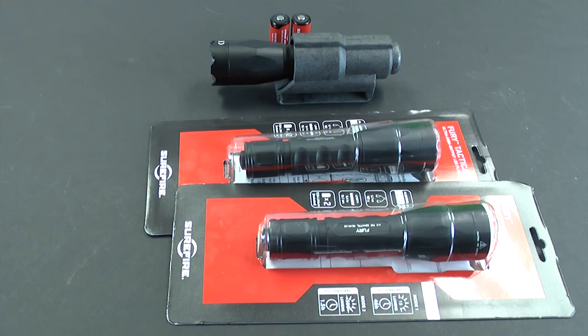All of the models come with batteries included and can be purchased along with their accessories at BatteryJunction.com. Gear up, power on!